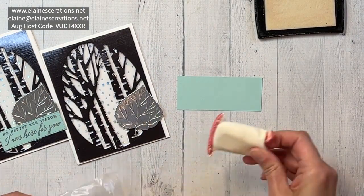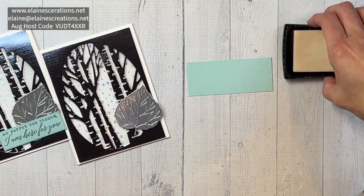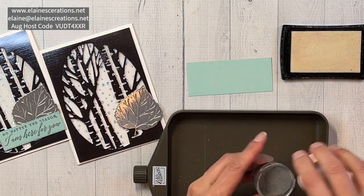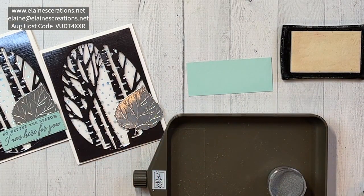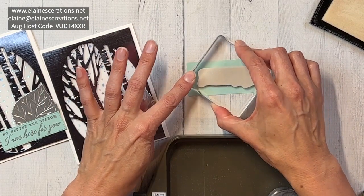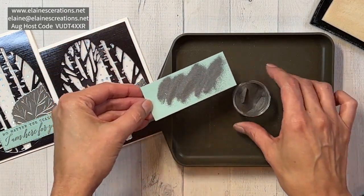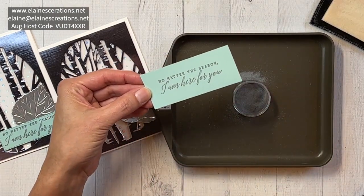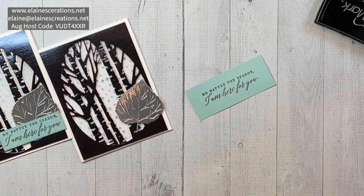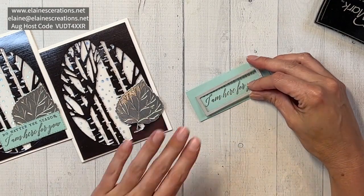I'm going to start with the embossing buddy. I've got my Versa Mark and I have my tray and my silver powder ready to go. I'm going to stamp this, then I'll use the stitched rectangle dies — the third largest out of the four — to cut out the sentiment.